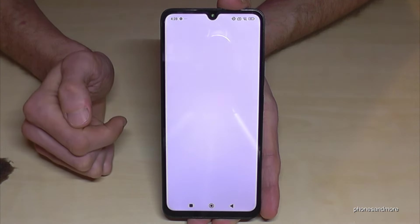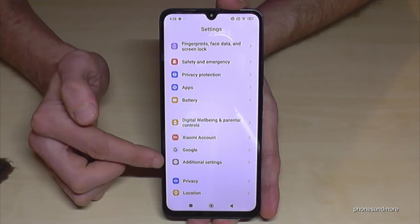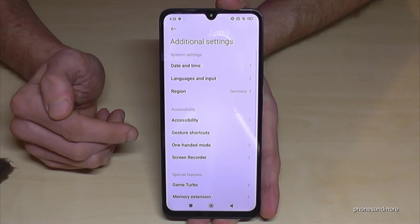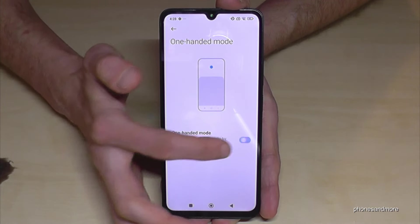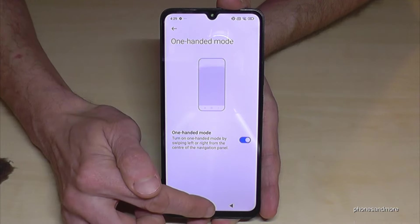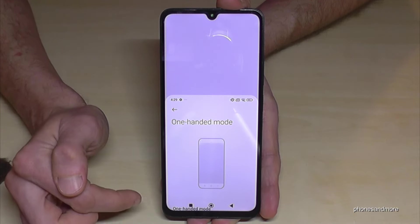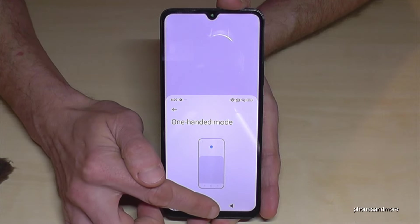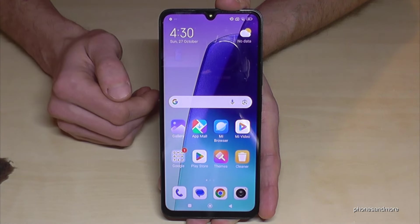Just scroll down, tap on the symbol for the settings, then go to Additional Settings again. You'll find the option One-Handed Mode, and you need to enable it — mark it blue as in my case. Then whenever you swipe from the inside to the outside on the navigation bar, the top of the screen will come down.